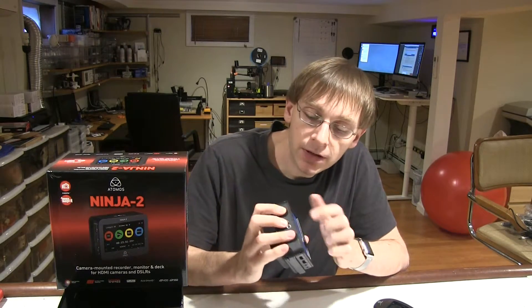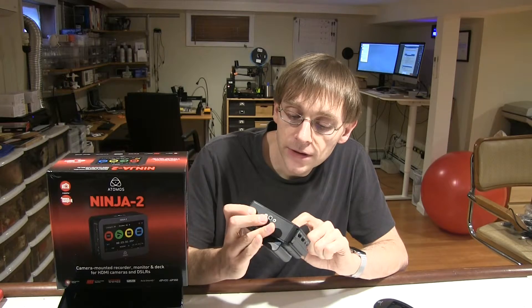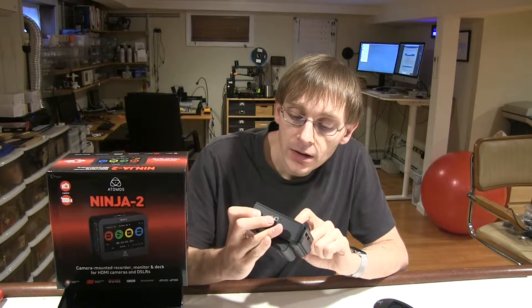There are a bunch of touch screen controls so you can set all the audio stuff and monitor the video. You can do different kinds of video monitoring. Not much else to say about it — I'm happy with my Atomos Ninja 2.